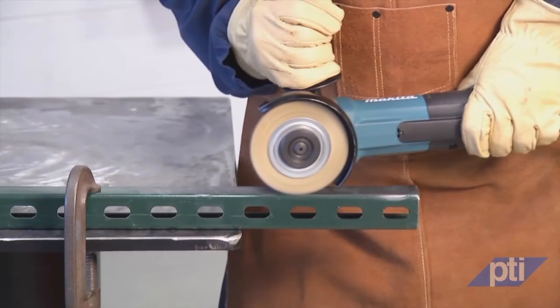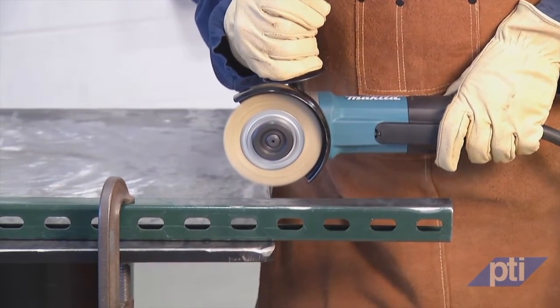If you lose control, the cord may be cut or snagged and your hand or arm may be pulled into the spinning accessory. Never lay a power tool down until the accessory has come to a complete stop.